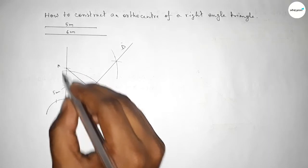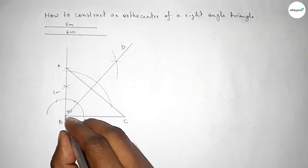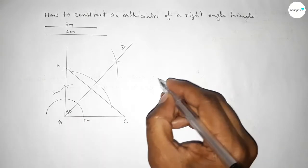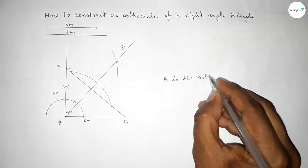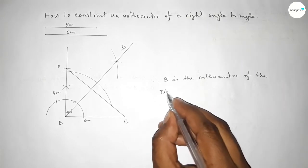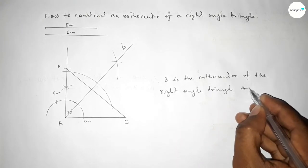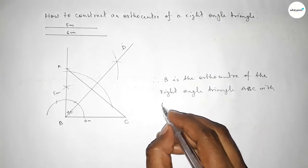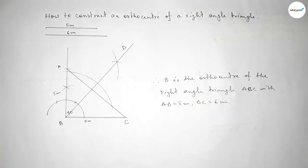Now AB is perpendicular to BC and BC is perpendicular to AB. Therefore B is the orthocenter of this right angle triangle, where side AB equals five centimeter and side BC equals six centimeter. That's all — thanks for watching. If this video is helpful to you, please share it with your friends.